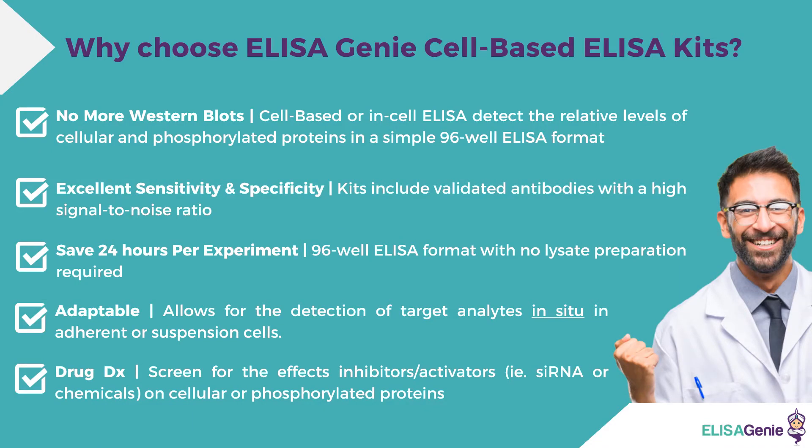Why choose ELISA-GENI cell-based ELISA kits? Cell-based or in-cell ELISAs detect relative levels of cellular or phosphorylated proteins in a simple 96-well format. They're also highly sensitive and specific. The kits include validated antibodies with a high signal-to-noise ratio. You can save up to 24 hours per experiment, and the 96-well ELISA format includes no lysate preparation steps. They're also highly adaptable, allowing for the detection of targets in situ in adherent or suspension cells.